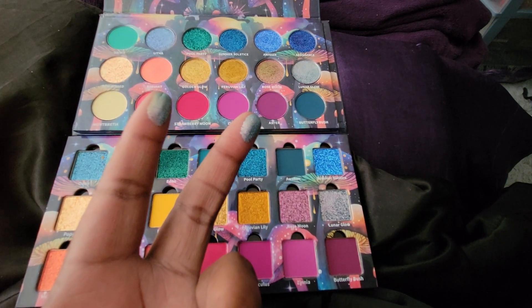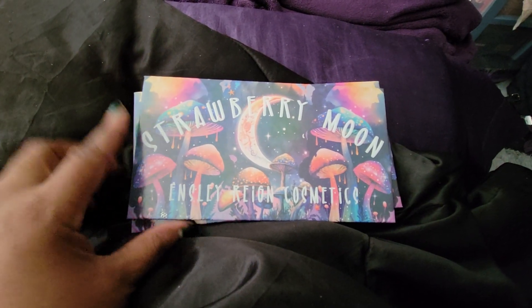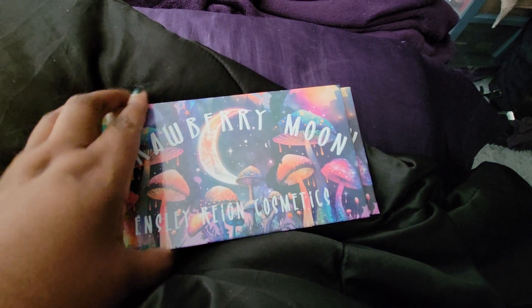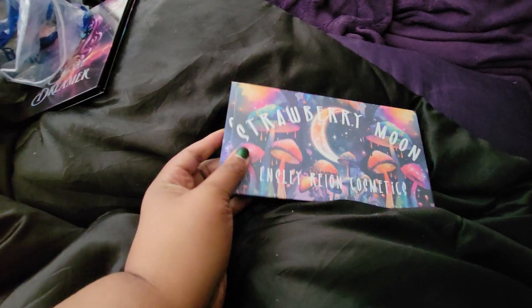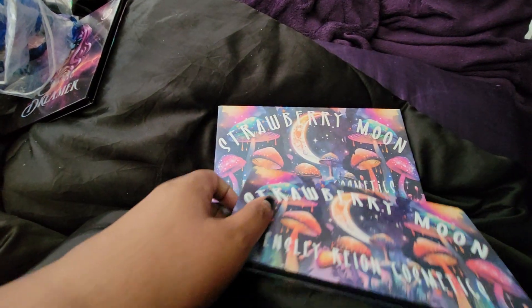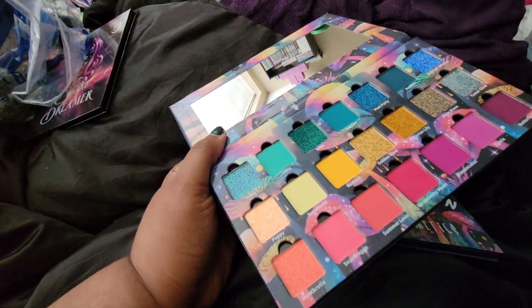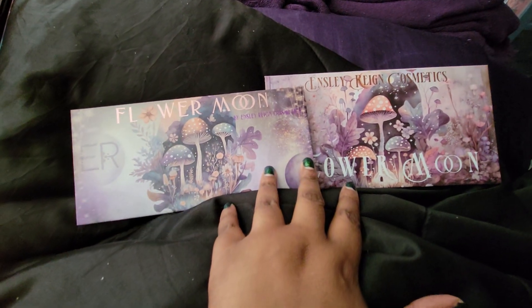The old palette is smaller — it can literally fit where the mirror is in the new palette. Much lighter, with no magnetic pans. The old favorite multi-chrome shade — old versus new — feels identical in the pan. Comparing sizes: you can see the extra space on the sides. The new one is much heftier due to the magnetic removable pans. Last but not least is Flower Moon, so let's get into it.